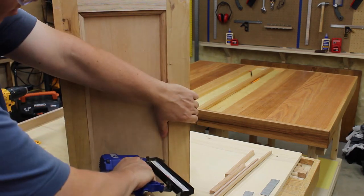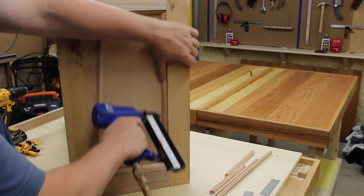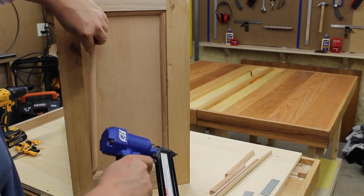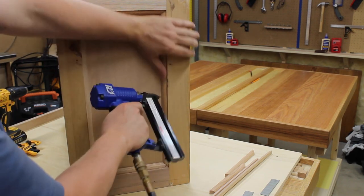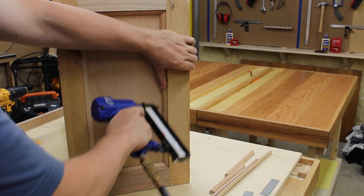It gives you a pretty clean little nail head. You can fill those when you're done with a little bit of putty — sometimes I don't. When I put the final tung oil finish on it, it fills it in and it looks just fine. Whatever your preference is.